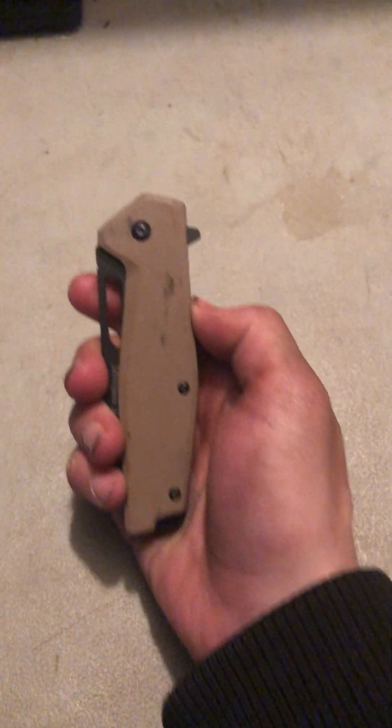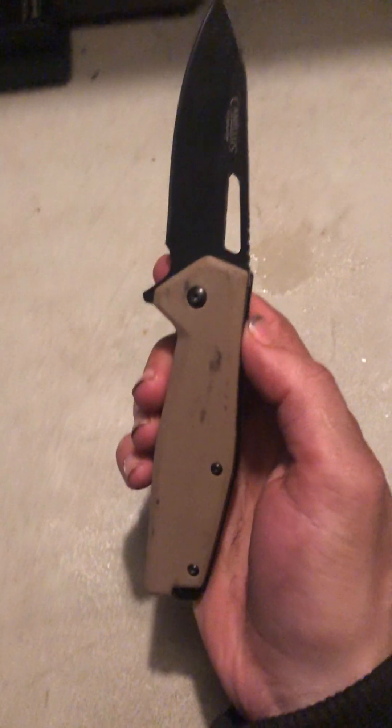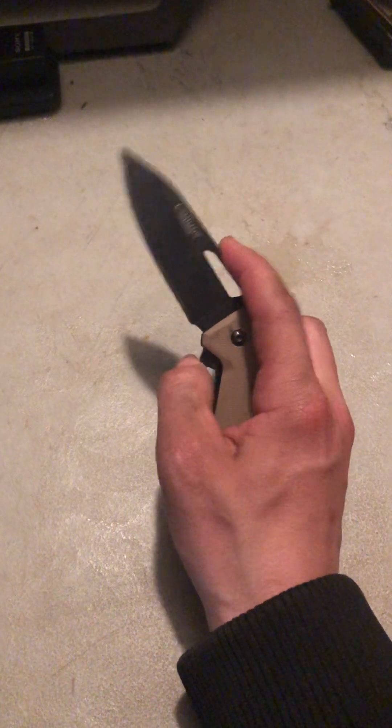The first pocket knife I'm going to show you is this one right here. It came in titanium. So that's that one right there.